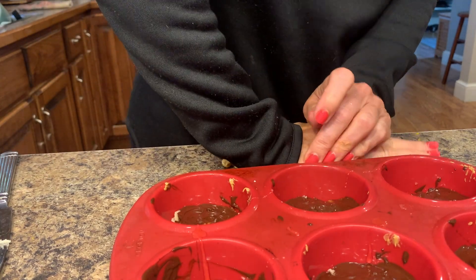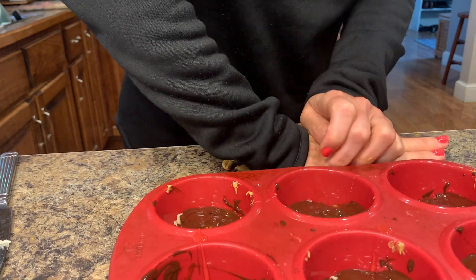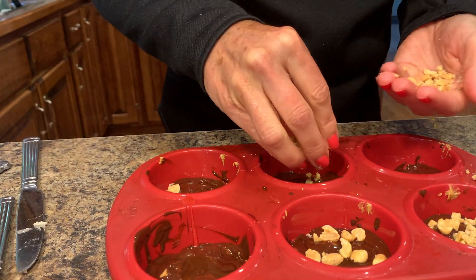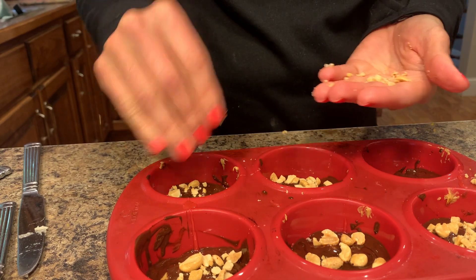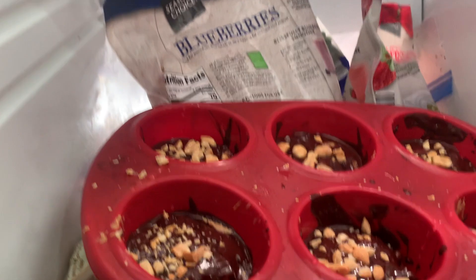I took a handful of peanuts and just crushed them with my hand into little bits, then sprinkled those all over the top so that it has that creamy layer, the peanut butter layer, a crunchy layer of nuts, and the chocolate. It just makes such a good frozen treat.